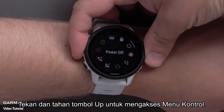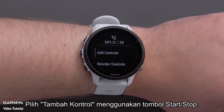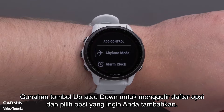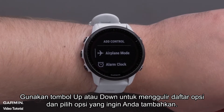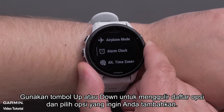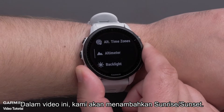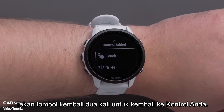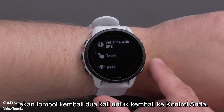Press and hold the up button to access the controls menu. Select Add Controls using the Start-Stop button. Use the up or down buttons to scroll through the list of options and select the options you would like to add. In this video, we will be adding Sunrise Sunset. Press the back button two times to get back to your controls.